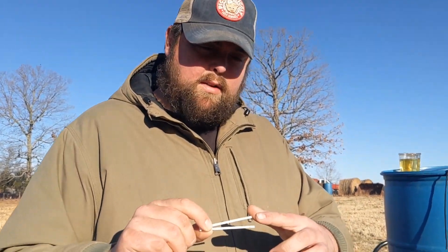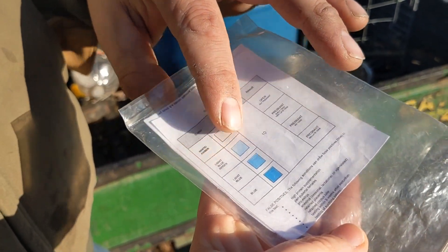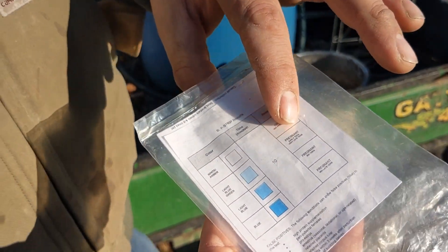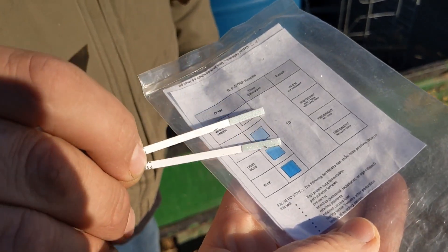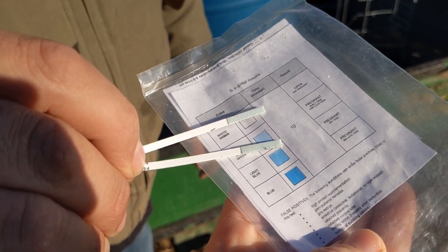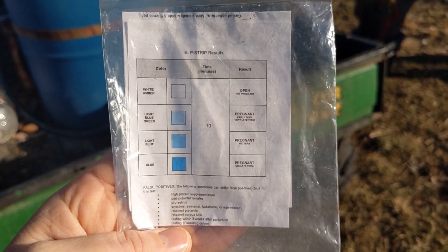We did two for Peach just to confirm, because we have her listed for sale and wanted to double check our findings. It is a light blue-green color, which according to the instructions could be a very early pregnancy — and we know she's not very late, so it's a very early pregnancy. If it was just plain white like the color of the stick, that would mean she is not pregnant. So we got a positive there.